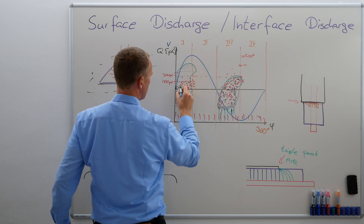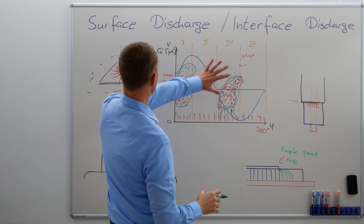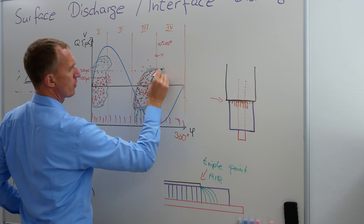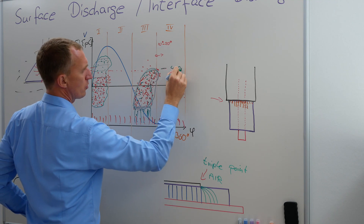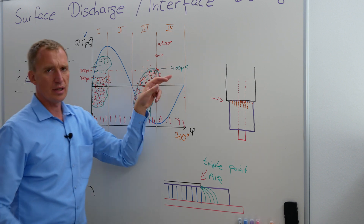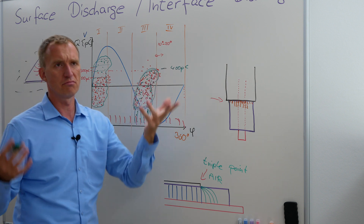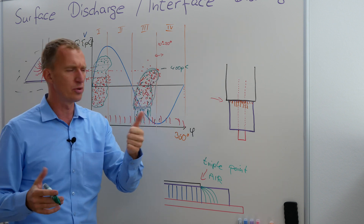And then you can expect that you get something which is a little bit higher here. All of this is covered with multiple points. In this case, I would say this one goes up to, let's say, 400 pC. Obviously, I'm having a very big logarithmic scale. And now, I said the other one is three, five, six times higher — let's say three as a rule of thumb.